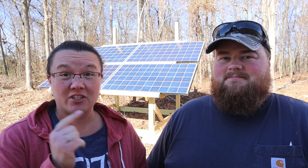Thanks for coming along as we showed you our solar setup, how we use it, and how we go off-grid with our camper. If you have any questions or comments, leave them below, and we'll see you guys next time on One of the Homesteads. See you, bye!